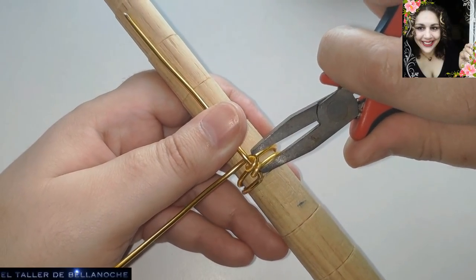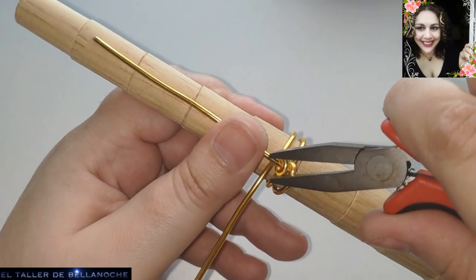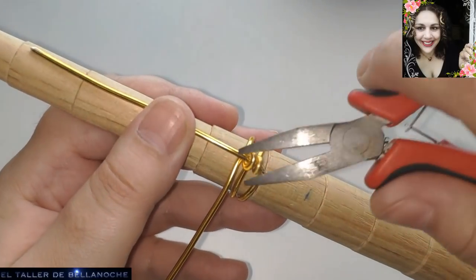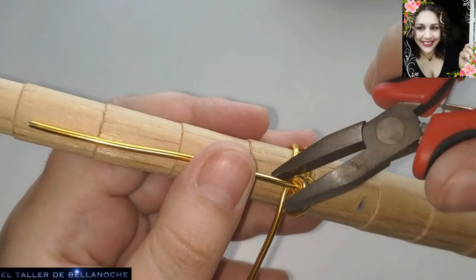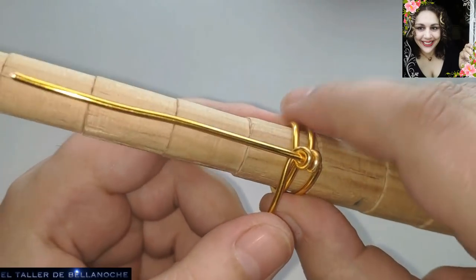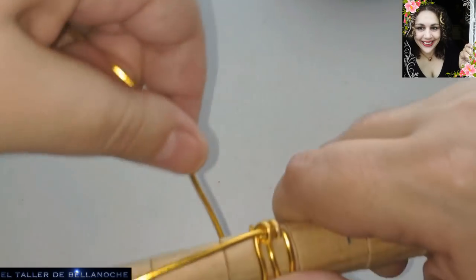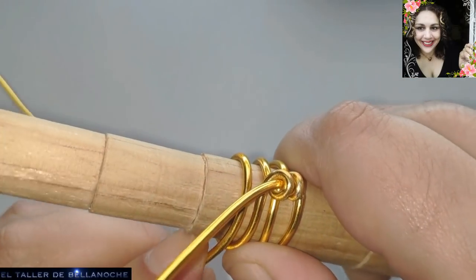Podéis, si queréis, cambiar un poco el diseño. Este es un diseño de Alexander Kárdez de los años 20. Podéis, entre una vuelta y otra, ensartar en este cabo a valorios. A mí me gusta así como el original, pero es vuestro deber mejorarlo siempre. Ya hemos hecho lo mismo que con el otro. Y volvemos a pasar por debajo.